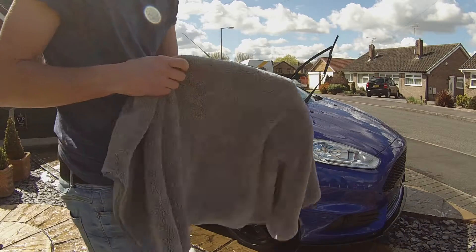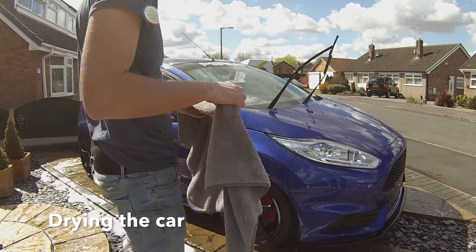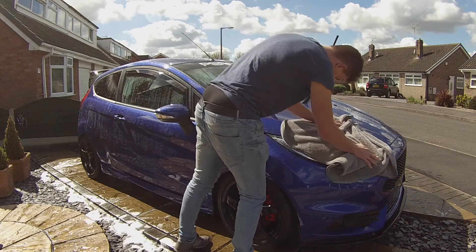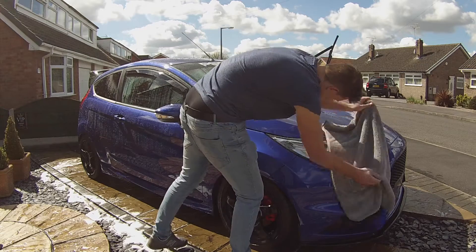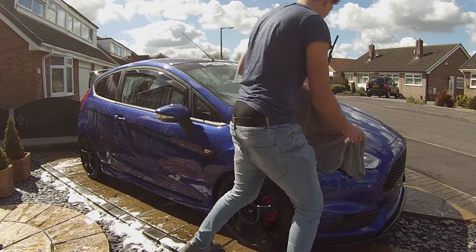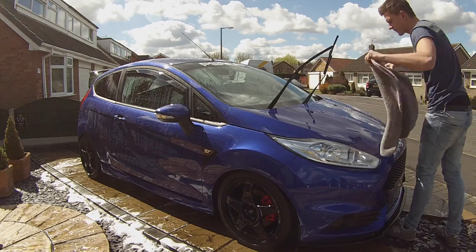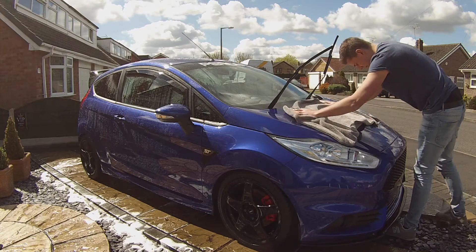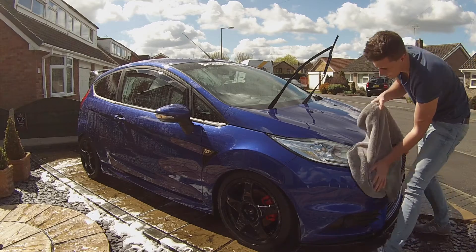After rinsing off the car, the next step is to dry the car. I use a microfiber towel - the one I'm using is called the Woolly Mammoth by Chemical Guys. It's a great drying towel that absorbs loads of water. You want to do a panel at a time and work your way around the car, top to bottom again.